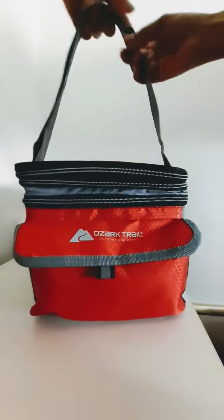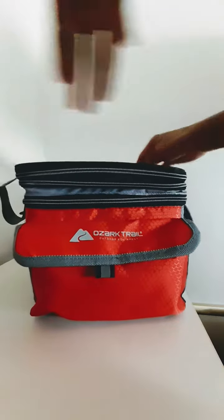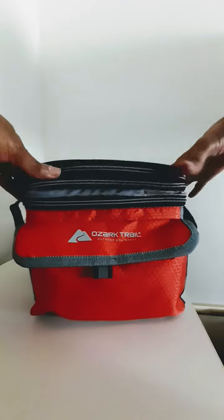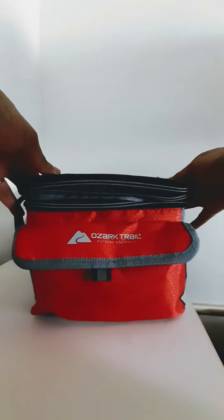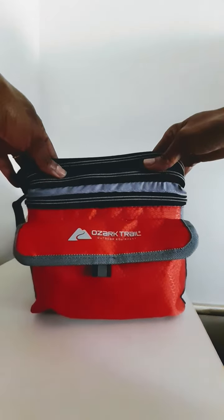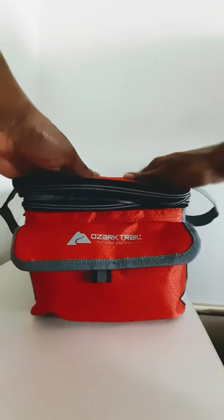It also comes with an adjustable strap — very nice. The thing is, I wish it had pockets here and here; I'm a pocket person. But it has enough room, and you don't have to use this as a cooler — you can actually use this as a lunch bag to take on a picnic, a picnic for two.